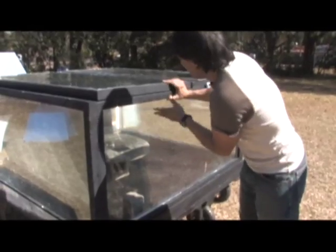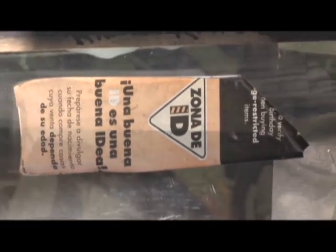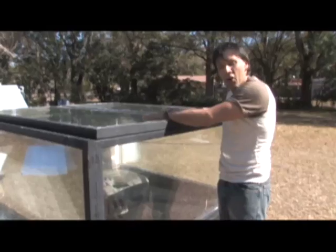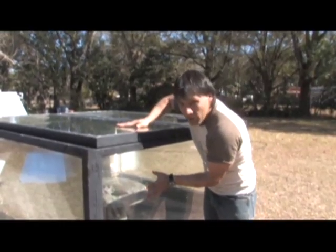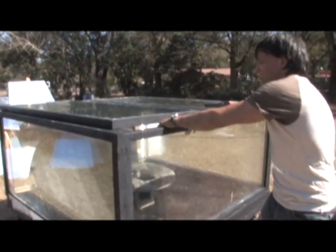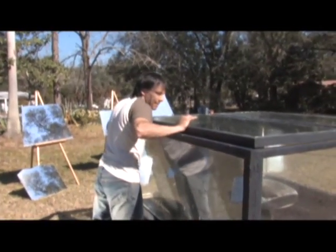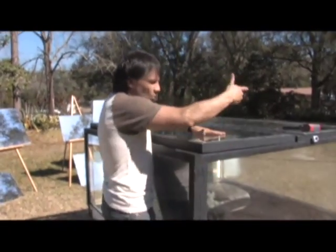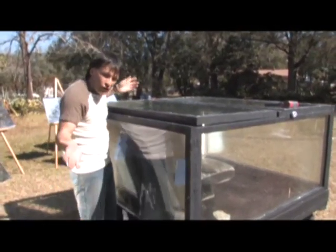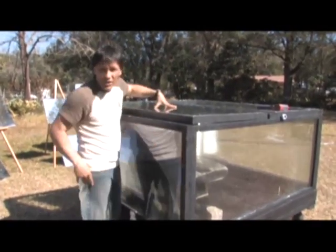We got the glass for free — we live on a road where people dump junk and they actually dumped these windows from a convenience store cooler, so it's double pane glass and you have a nice air barrier in between. The outside is not really that hot at all; the inside is about 190 degrees right now. We're eventually going to be putting hinges on this so we can pop it up and work in there. Our goal is to use this to melt acrylic materials to make parabolic shapes.